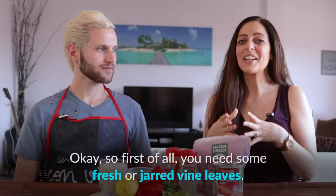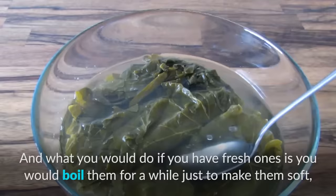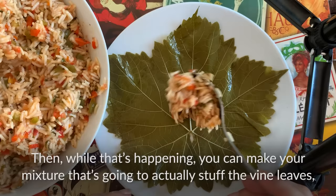First of all, you need some fresh or jarred vine leaves. What you would do if you have fresh ones is boil them for a while just to make them soft, and then you would drain them. While that's happening, you can make your mixture that's going to stuff the vine leaves.